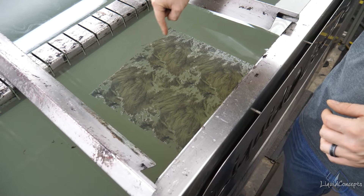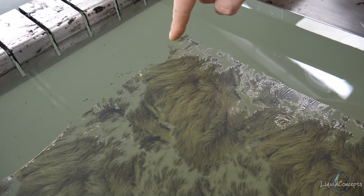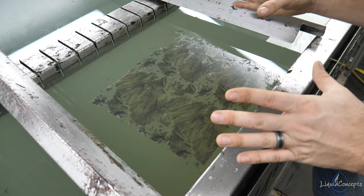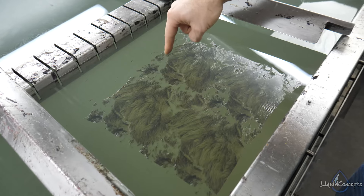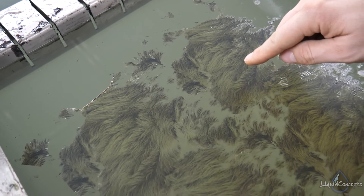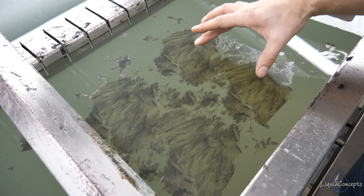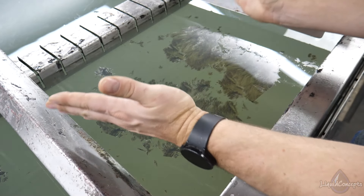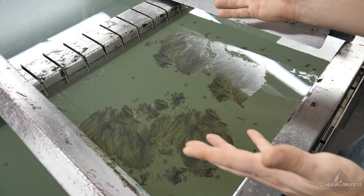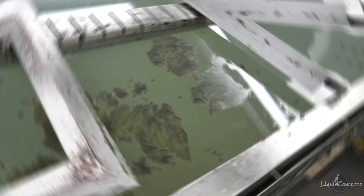We still have 30 seconds left on the soak time and you can already see we're starting to blow out in this area — the film is already starting to move quite a bit. You can see it is already starting to just float off and break apart. Definitely make sure you keep that film contained as much as possible. You can see it's pretty much tearing apart completely, and now this film is not usable at all — it has split in two.